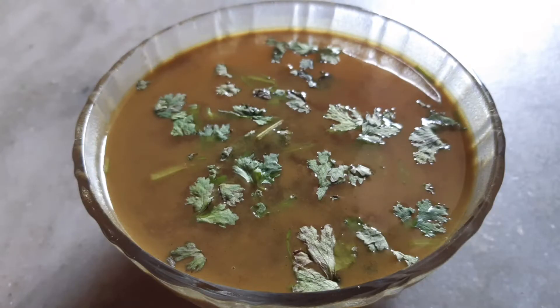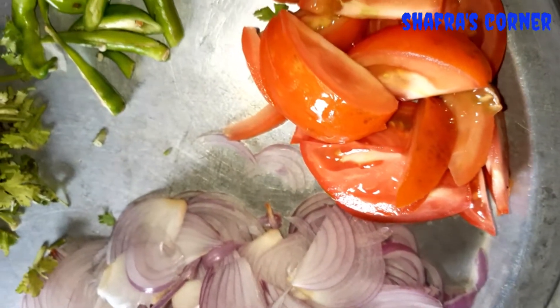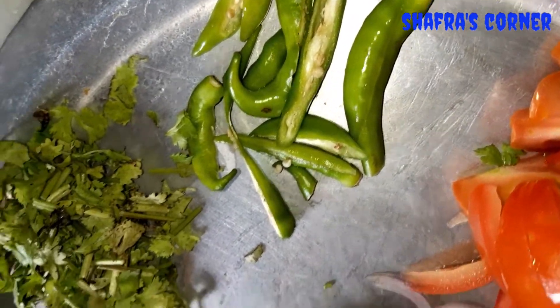Hi Peoples! I am going to show how to make beef gravy. I am going to make soup as well. From the same method, we will make beef gravy. We will make a lot of things.